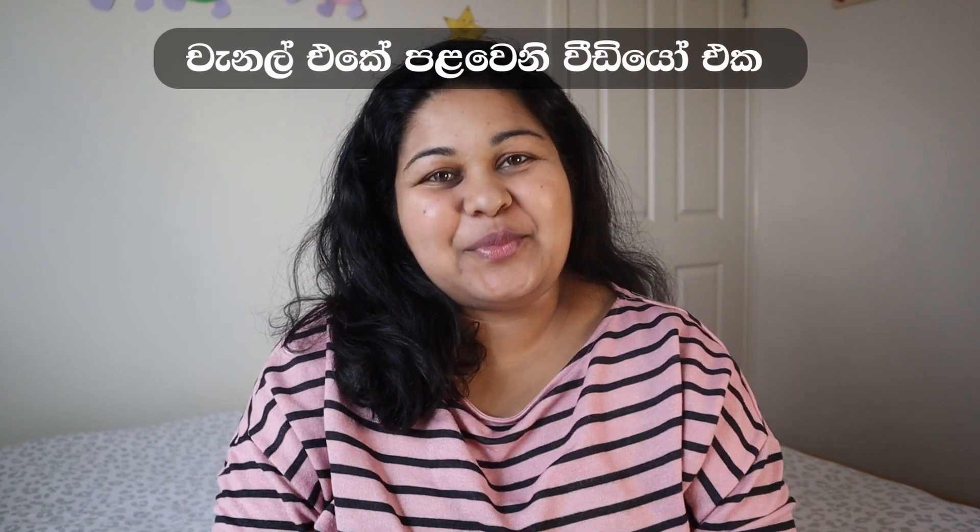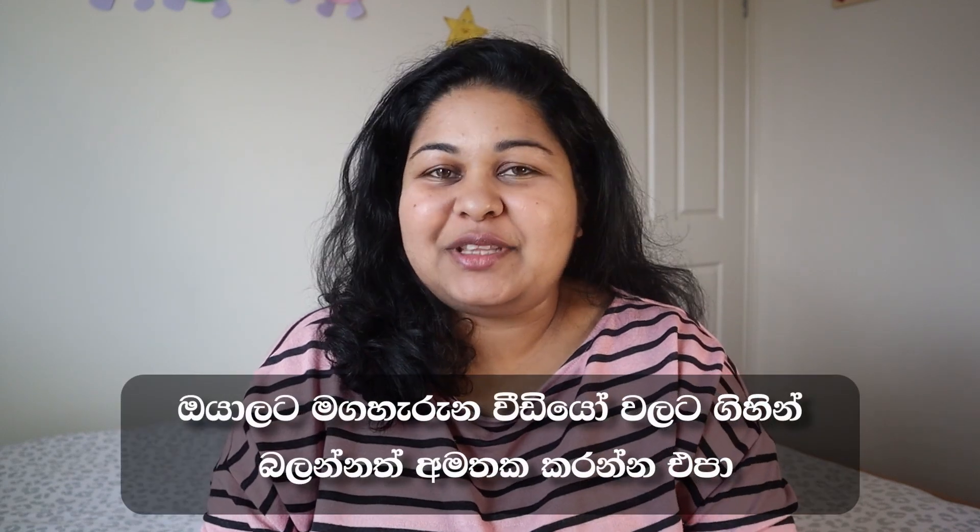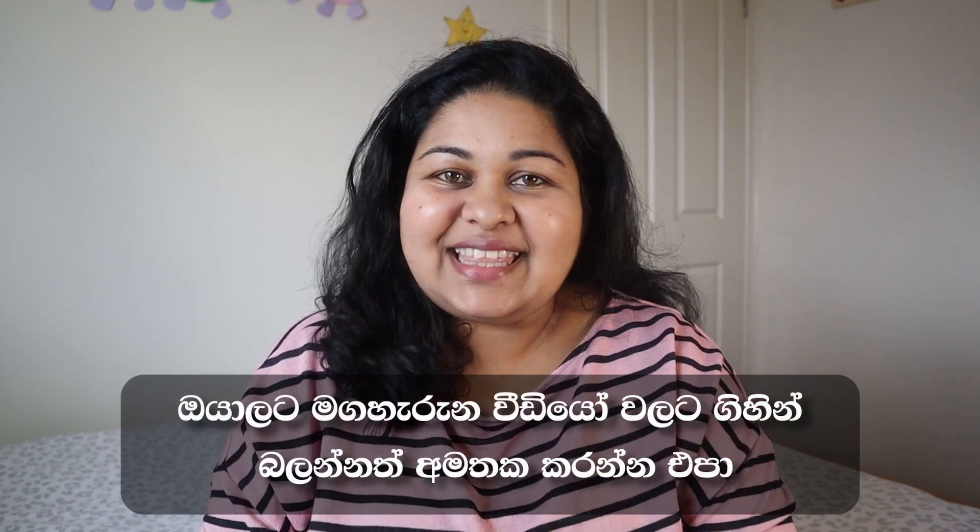Hi everyone, welcome back to my YouTube channel. I'm a student from Melbourne, Australia. I will be happy to see you, and I hope you enjoy following the video.